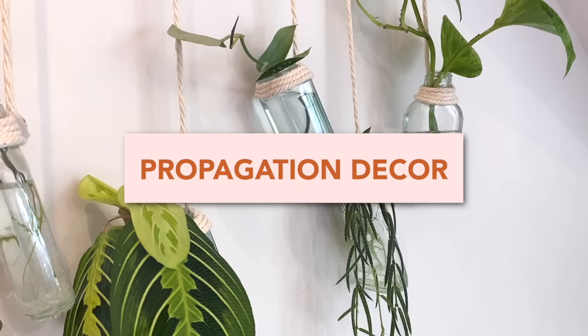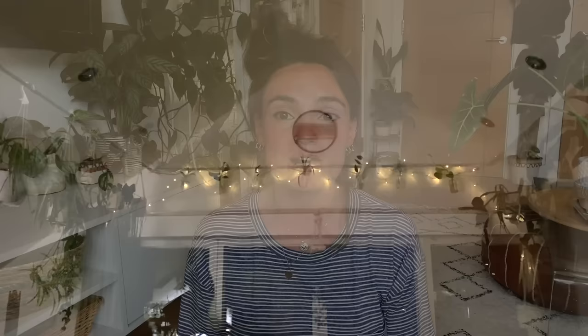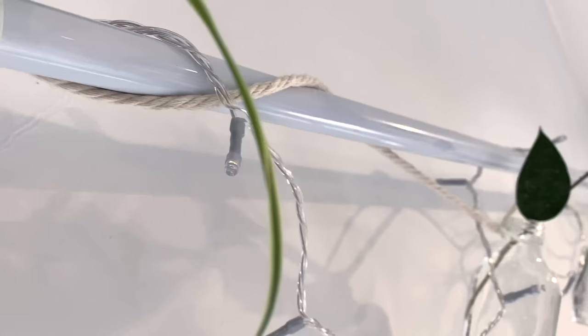My next tip is to create wall propagation stations. The other day I transformed one of my hanging rails that previously just had hanging plants on it into a little propagation station, and I fed fairy lights through it as well — I think that looks really lovely. I just got some cheap glass bottles, although you can also use old herb and spice jars, and threaded through some macrame cord. Now I've got a little water propagation station that's very easy to maintain and monitor.